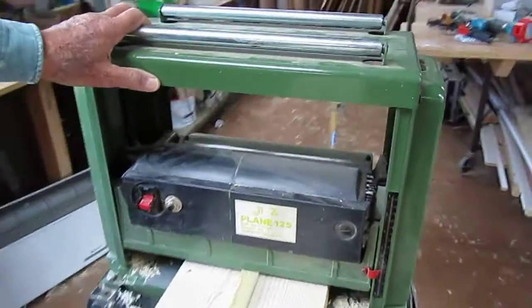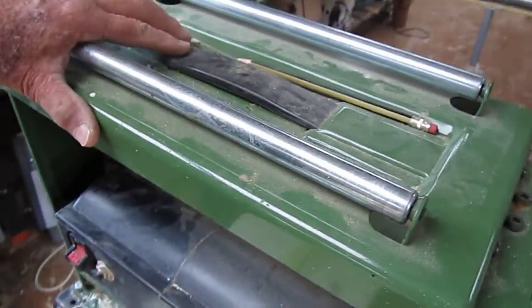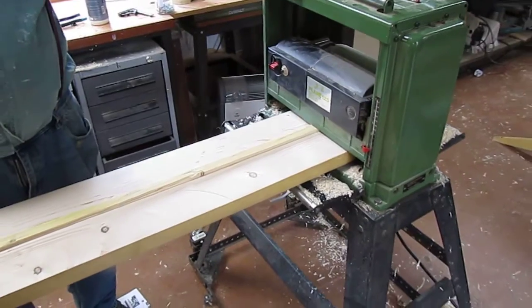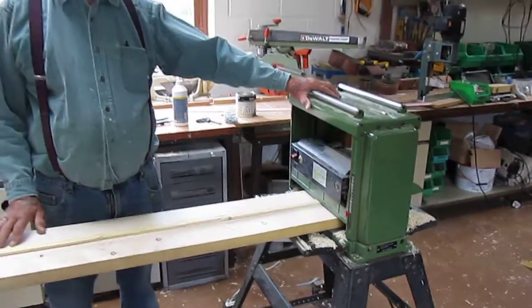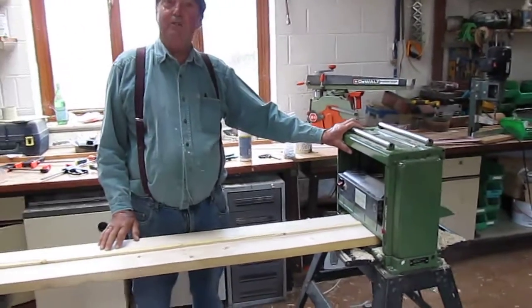I'm going to use my A to Z plane 125. This is a portable planer, although I use it in my workshop all the time. They're probably branded under a dozen different names — made by Makita if you want to spend a lot of money. These are really a useful tool in the workshop. When I start it up it will make lots of noise, so I won't be able to talk over it.